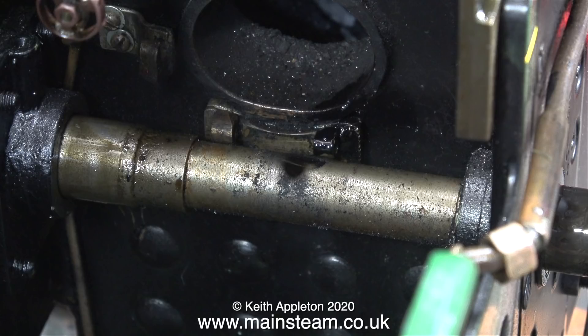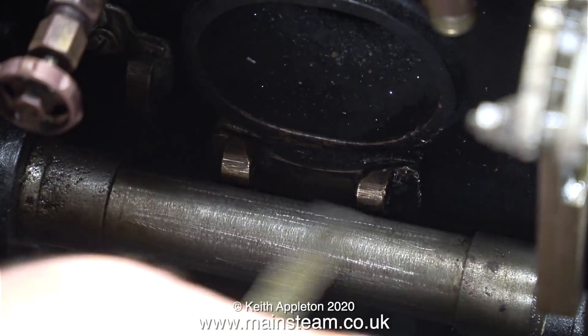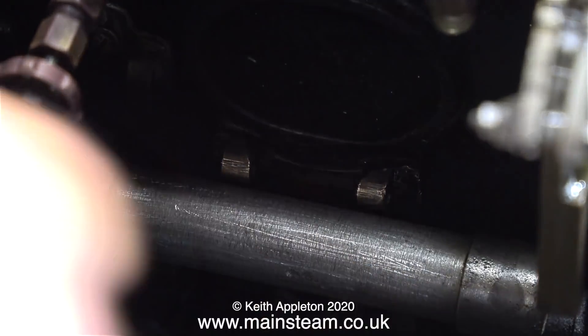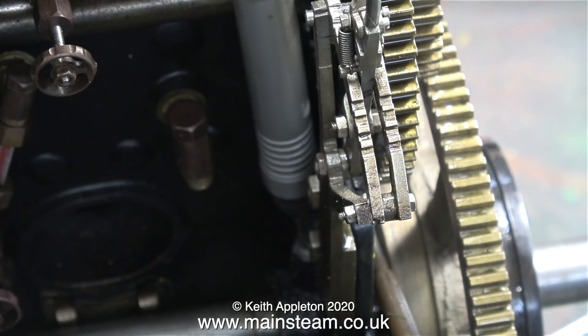This axle isn't particularly rusty, but I think it's a good idea to paint it. In this clip I'm using a needle file to roughen up the surface of the axle to key the paint.